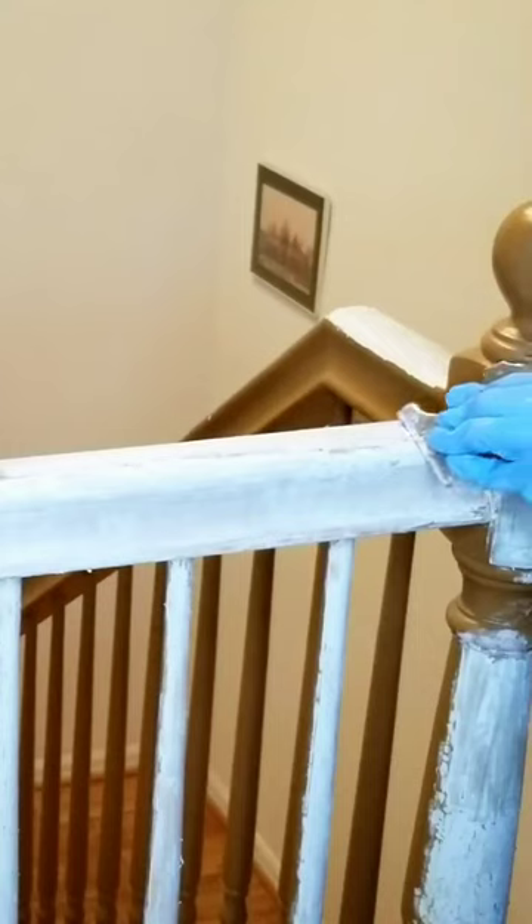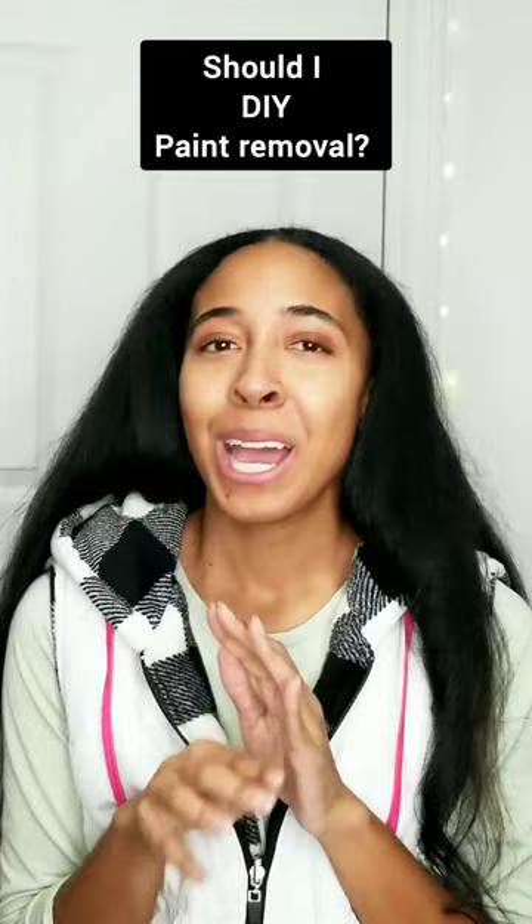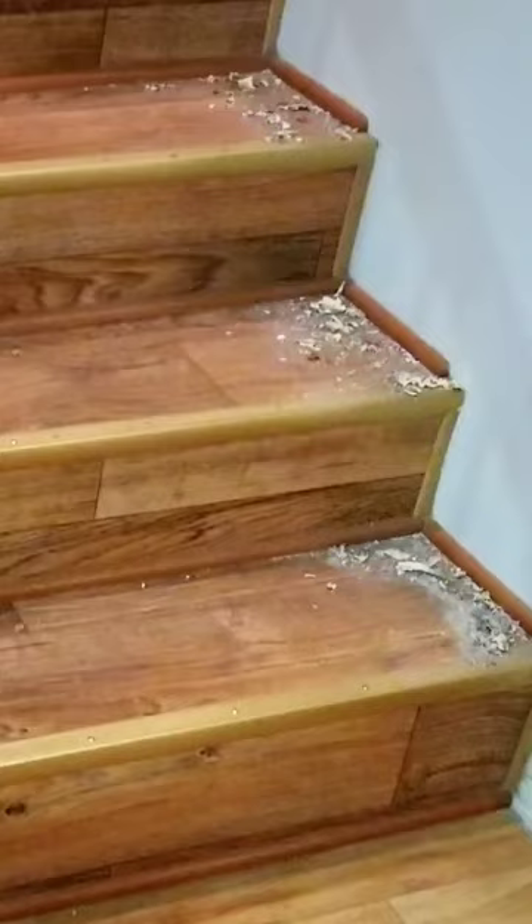Do not do it. Don't do it. I know that you want to, but don't do it. I decided to remove all the paint from the stair railing spindles and base, and it kind of turned into a giant nightmare.